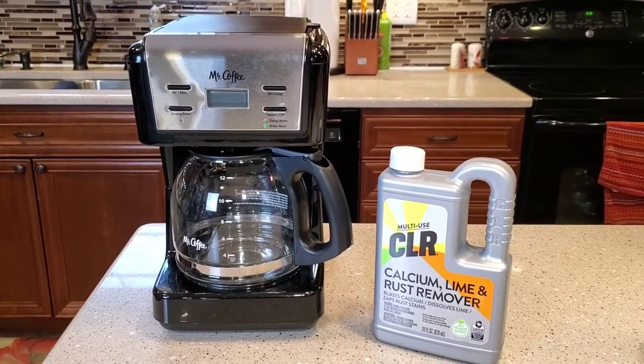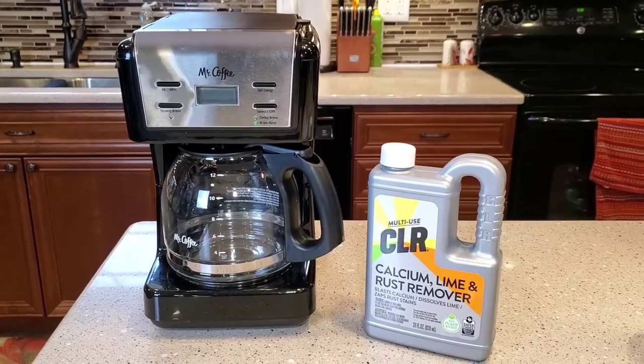Hello everyone, this is Just a Dad. Today I'm going to show you how to clean a coffee maker with CLR.